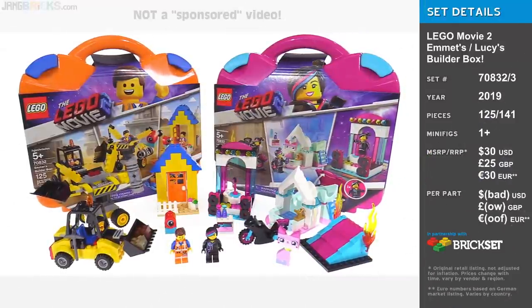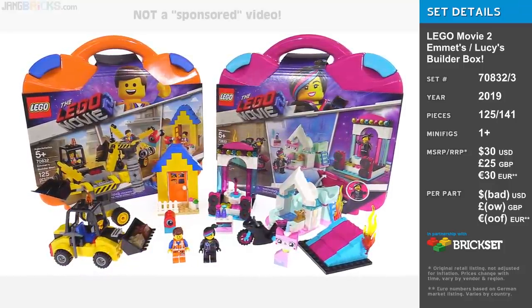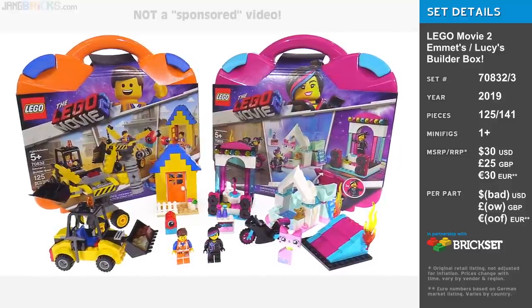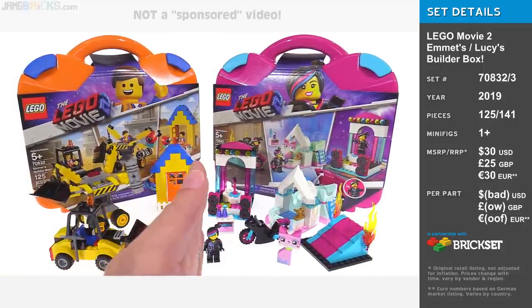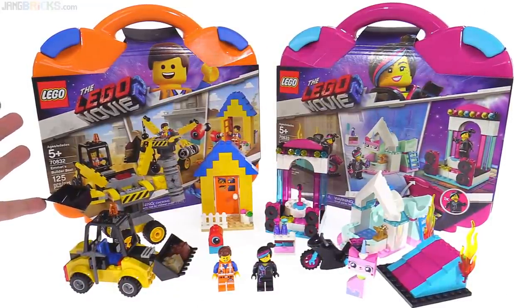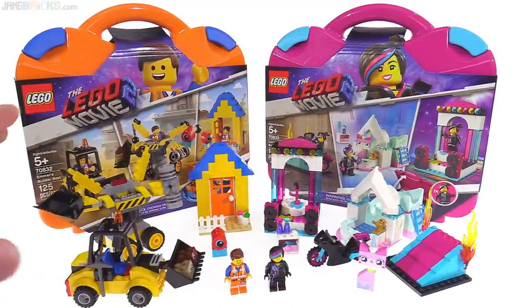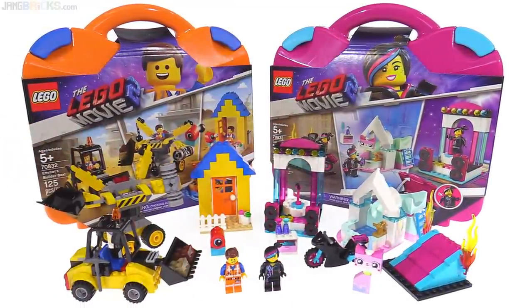Hello everyone. I have here two separate products that I'm going to show you in this one video because they are very similar, or at least very closely related, and each one is fairly simple, so I might as well put them into one. On the left is Emmett's Builder Box, and on the right is Lucy's Builder Box, and the items you get from each are split right down the middle. These come from the Lego Movie 2 series of toys, but it's debatable how much of what you see here is actually from the Lego Movie 2 — but that's neither here nor there. They're just toys, ultimately.